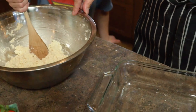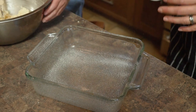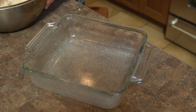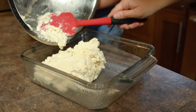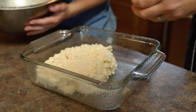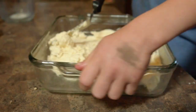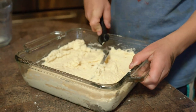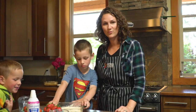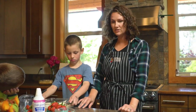What we're going to do now is spray a nine by nine pan, dump the whole thing in, and smooth it out so that it's as flat as possible. We're ready to put this in the oven, preheated to 400 degrees, for about 20 to 23 minutes.